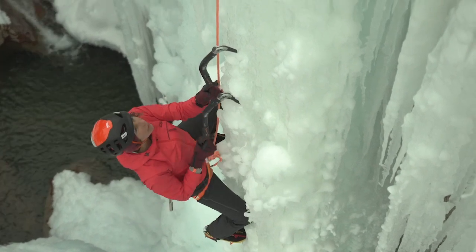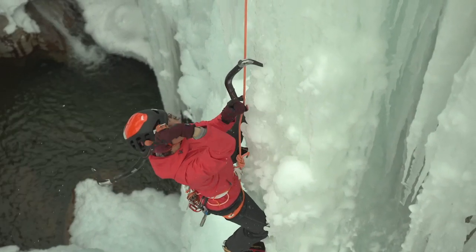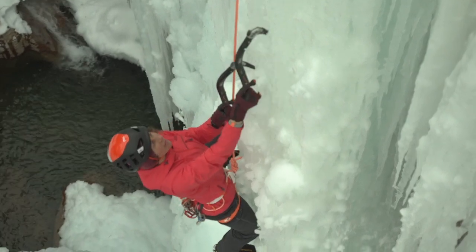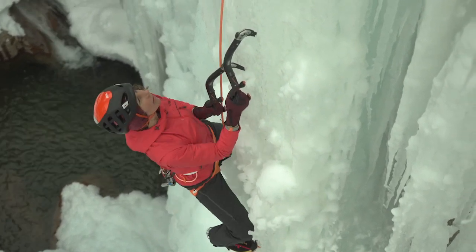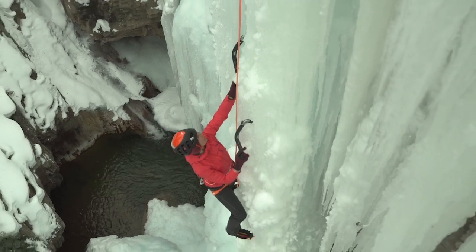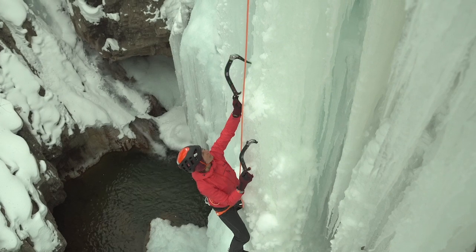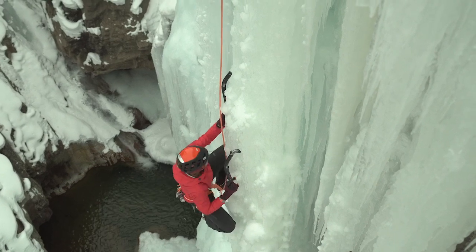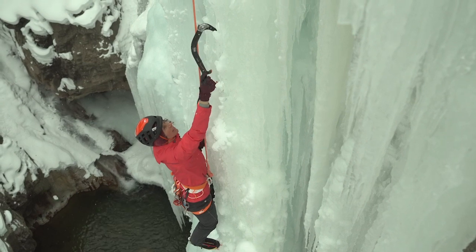There's a bit of a natural hole in the ice that she's getting her tool placed in. This is somewhat chandeliered. Notice she didn't get good sticks there so she kept working until she did. You don't want to settle for a bad placement even when you're top roping. If your goal is to improve and be able to lead harder ice, you've got to top rope these pitches just like you would lead them. She didn't settle for a poor placement — took three or four swings but she waited till it was good.